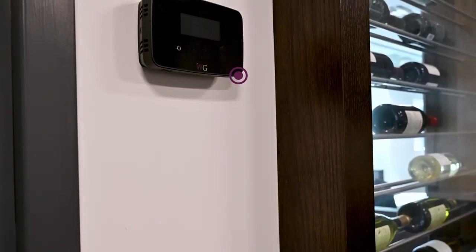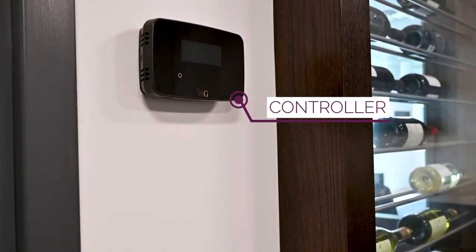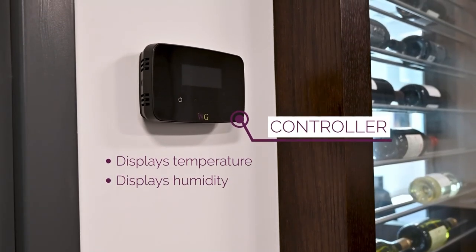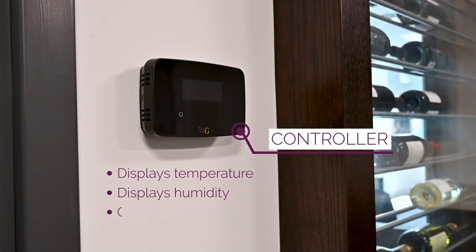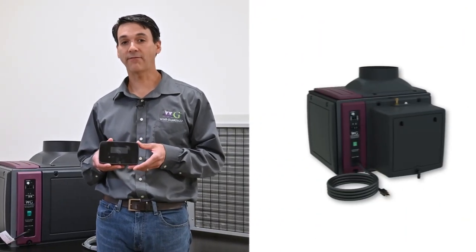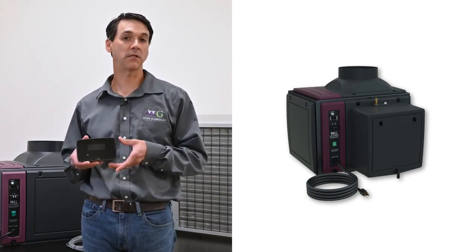Wine Guardian ducted split systems use a modern touchscreen remote interface controller. The controller is designed to display both temperature and relative humidity. The controller will control your Wine Guardian cellar based off of temperature, and if you have an optional humidifier installed, the controller will regulate the relative humidity in your wine cellar.